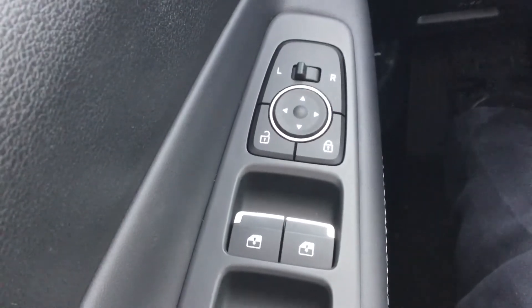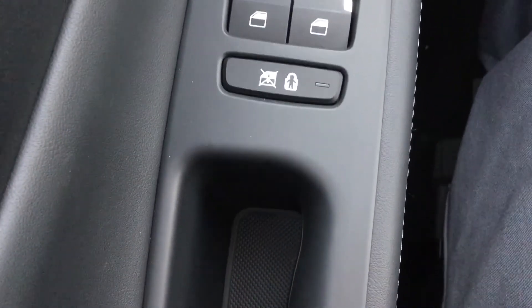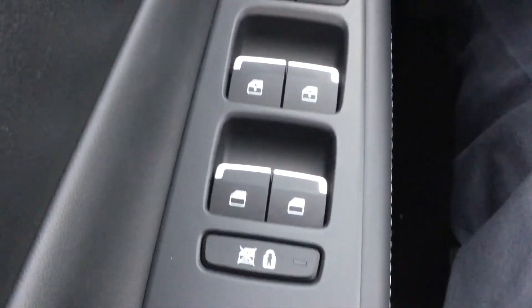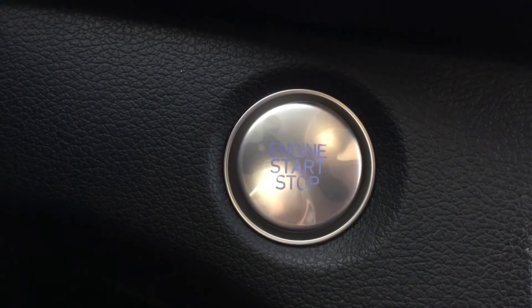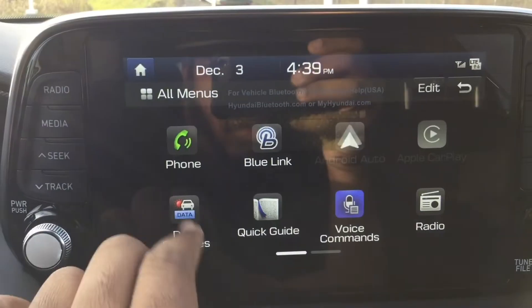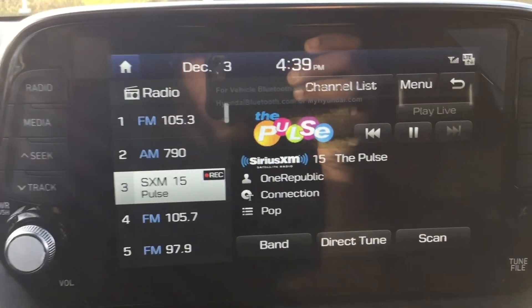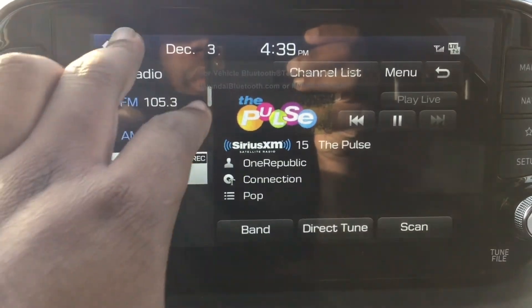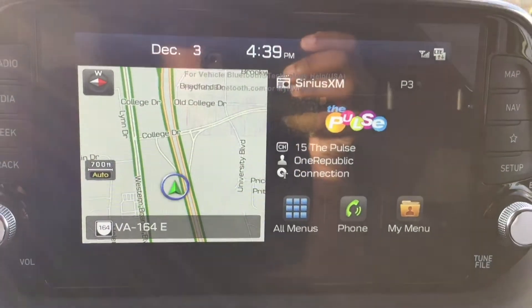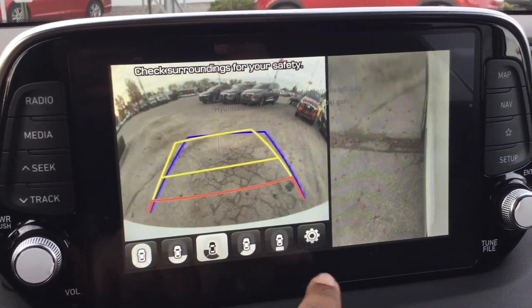You have your standard door lock and unlock with your one touch window control, child safety lock, and mirror control. This particular model has a start stop button. Right here we are looking at an 8 inch touchscreen display with Android Auto and Apple CarPlay. This particular model also has a 360 backup camera.